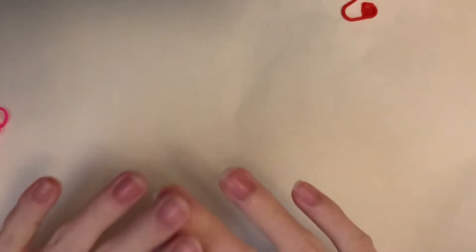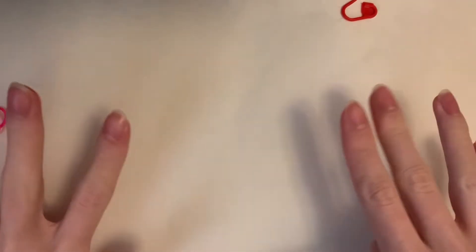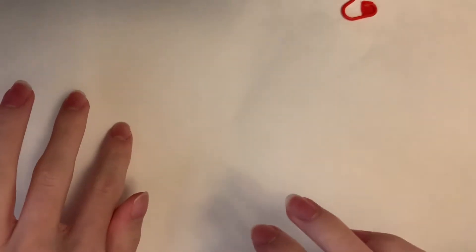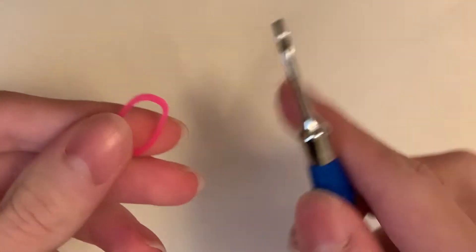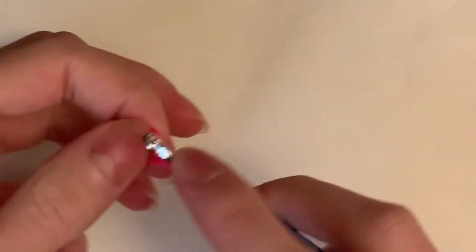So let's get started. I'm not going to be explaining how to do decreases and increases — if you want, watch my other videos to learn the basics, or any other person's video. I'm not going to explain those because I have to explain how to do the fur and other things. I'm going to be using pink for the main color, and for the beak and the feet I'm going to be using the neon yellow from Rainbow Loom.